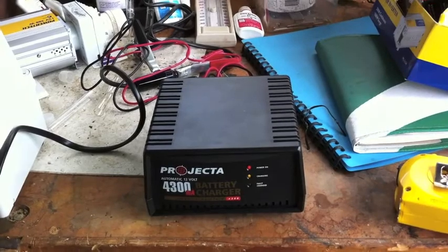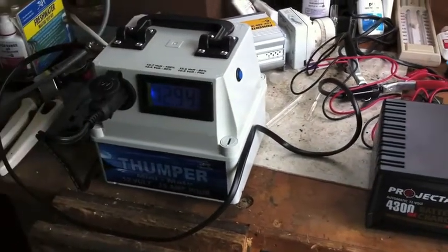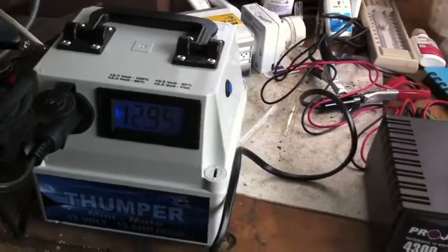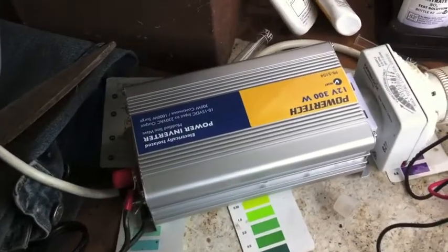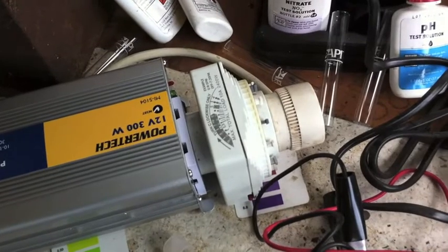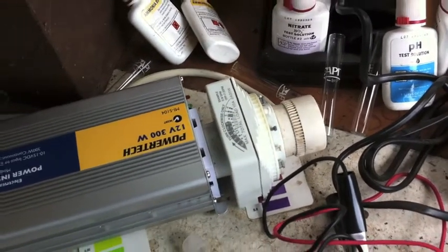I might look at getting a better charger — it's a regulated one. At the moment, as you can see, I've got 12.9596 volts in the system, it's charging. Out of that I've plugged into a 300 watt inverter, and at the moment I've got the timer on. I'm running a small air pump and a pond pump, two hours on, two hours off.